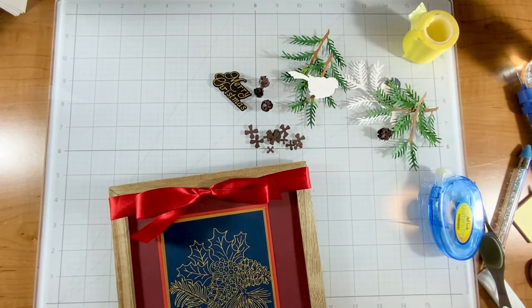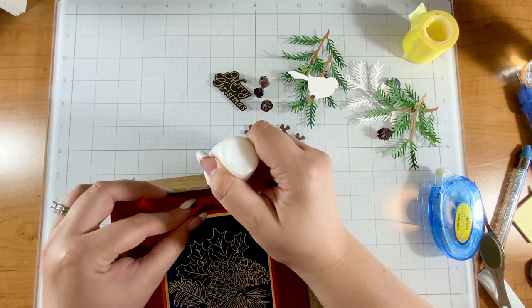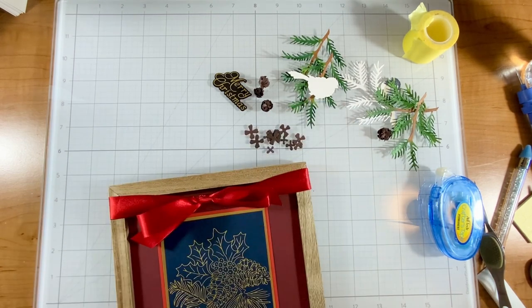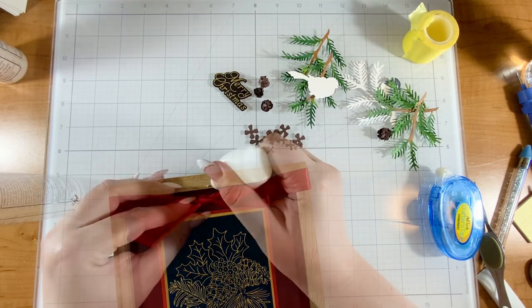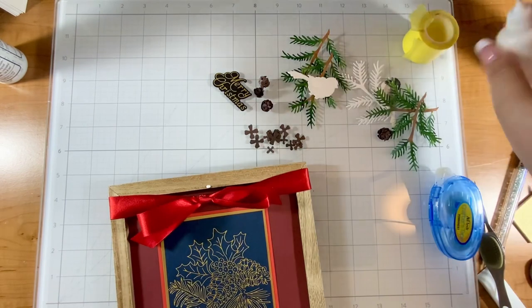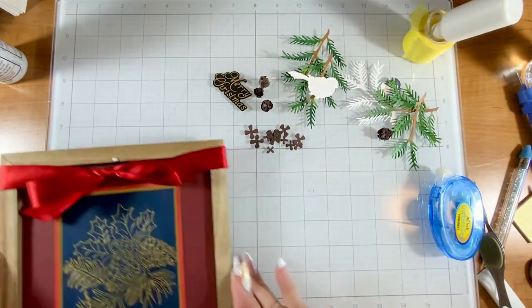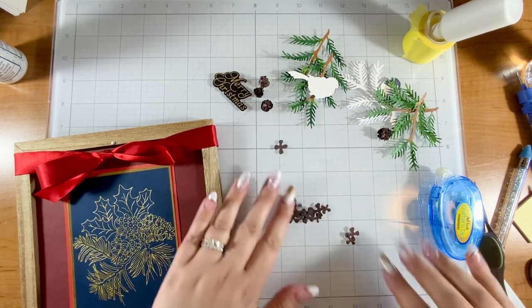I used to have a ton of glue dots but I kind of stopped using them because they would get so sticky and wouldn't go where I wanted them to go. Now I want to use a glue dot and I don't have one, so we're going to make our own glue dot. I'm going to let that get tacky for just a minute and then we will put the ribbon on.